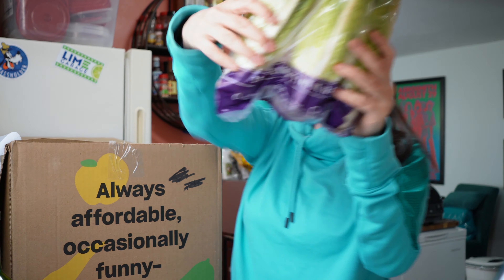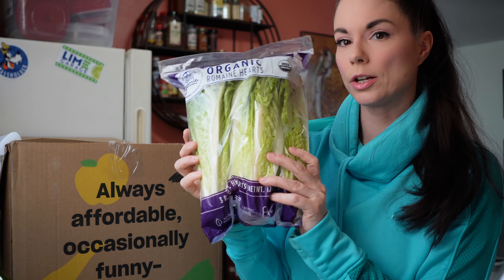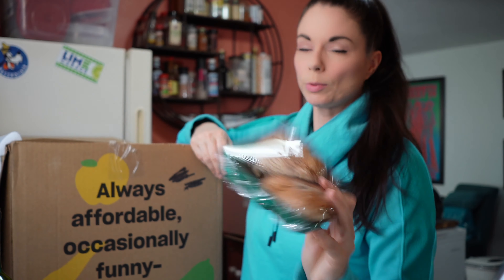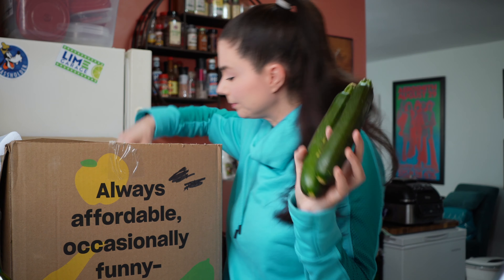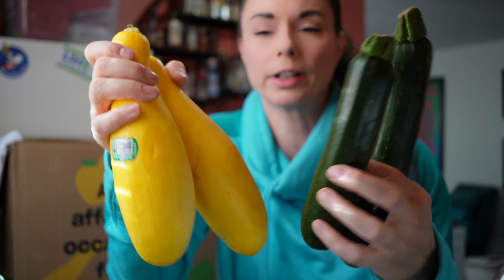And then we've got romaine lettuce, and this looks good. This was packaged on February 10th. Some portobello mushroom caps — we love those. Some zucchini and some summer squash, and this stuff looks really good. It's in good condition. I'm impressed.